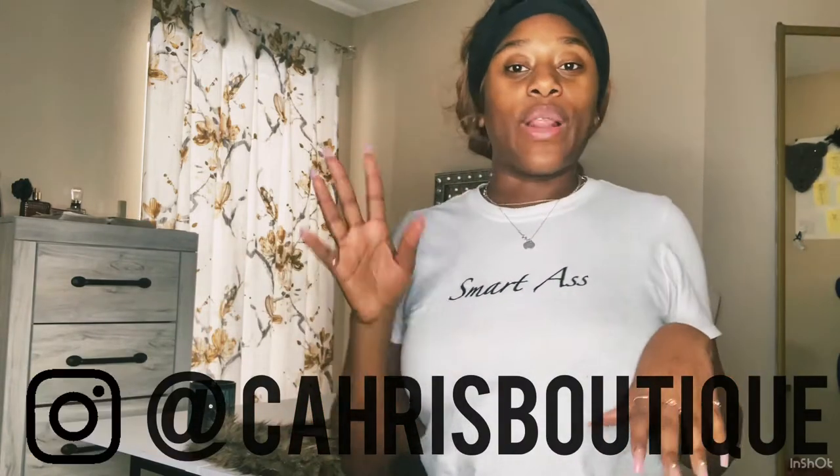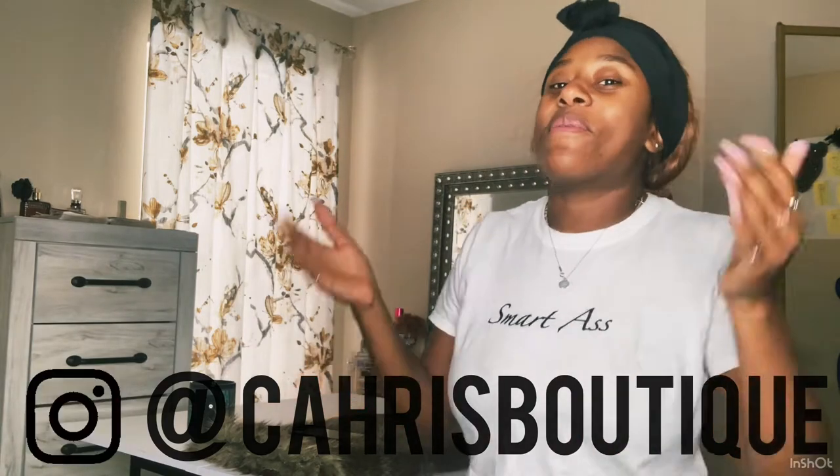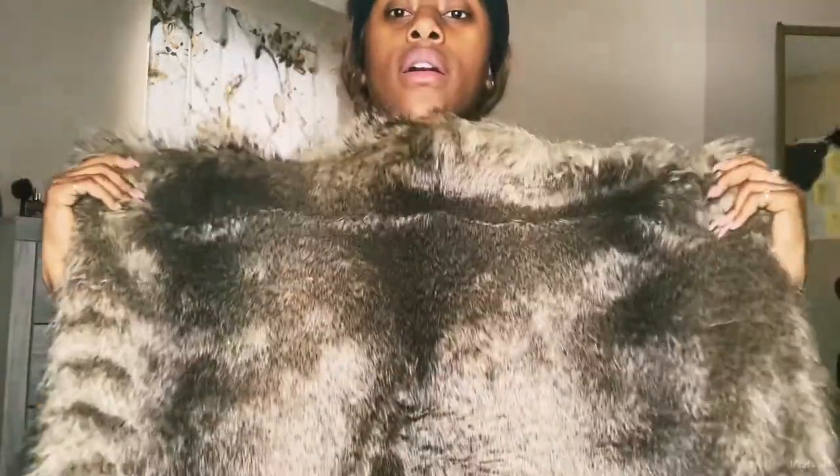Today I am going to do a vlog on a top that I'm creating. I have a pop-up shop coming up on the 29th of January in Memphis, Tennessee, and I wanted to create a cute top for the outfit I'm putting together. Make sure you go to my Instagram at Kari's Boutique - follow me, I follow back. This is the fabric I'm working with - it's super cute fur fabric from Joann's, on sale for 30% off, and I only got one yard.